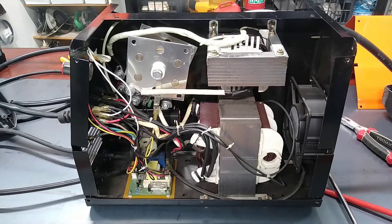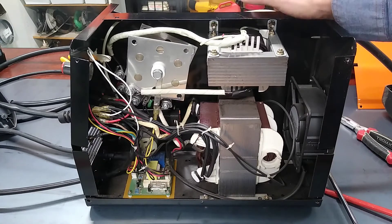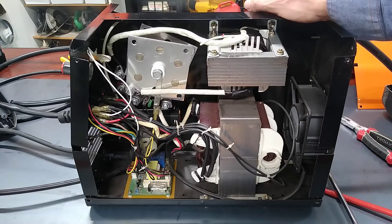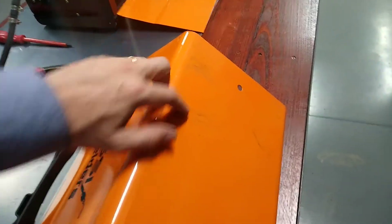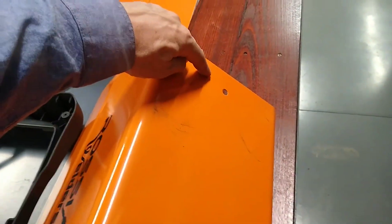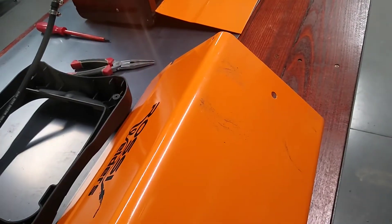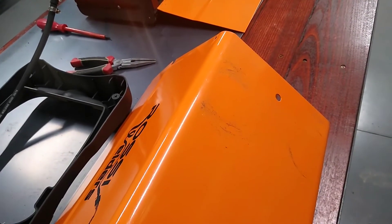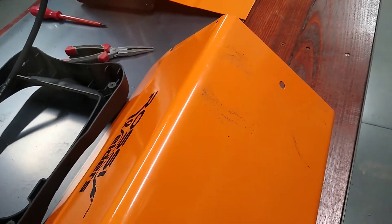So that's the new earth return lead in — good to go. Before I put this thing back together, in order to try and improve the duty cycle a little bit, I thought maybe I could improve the airflow so we can dissipate the heat from the heat sinks a little bit better. So here's the cover — I reckon if I just cut some slots here, I should be able to get some of the hot air away from the heat sinks a lot better and a lot quicker.